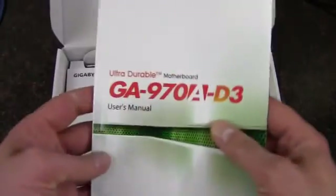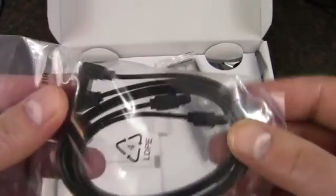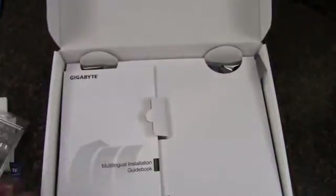We've got a user manual here with a driver disc inside, but it's always best to check the internet to see if you can find updated drivers. There's also a case badge, and the manual is entirely in English and gets pretty detailed, which is nice for the enthusiast-type user. We've got some SATA 6 gigabit per second cables — one is a right angle — and the Gigabyte rear I/O shield of the standard variety. There's also a multilingual installation guidebook.